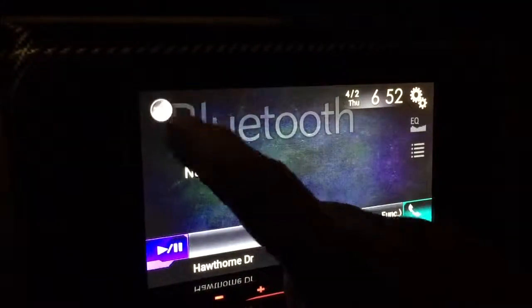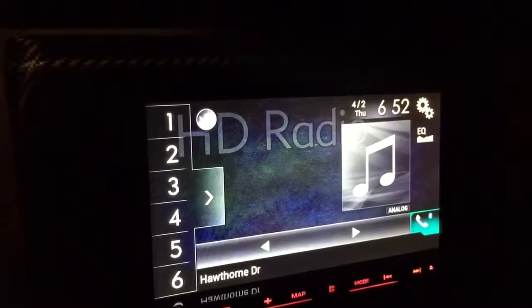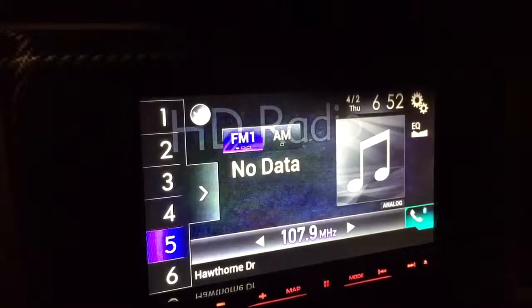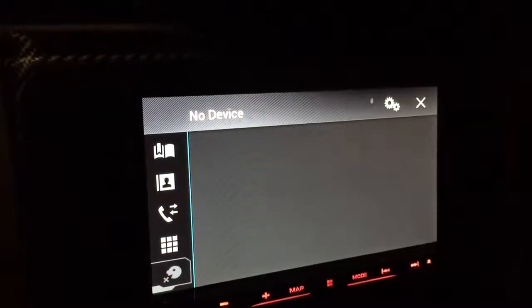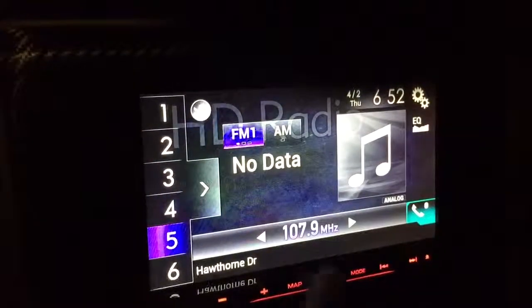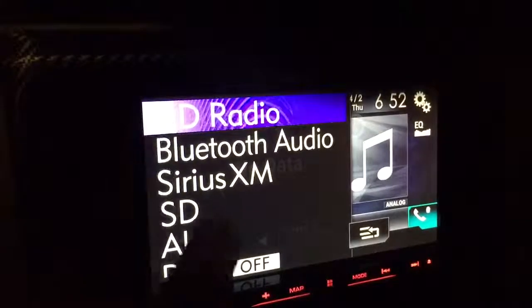Also, on any screen — let's go to the radio — if you notice down in the corner where the phone is, if you tap on phone you can access your phone info when you're paired. Hit X, and then at any time, right up top, Bluetooth audio.